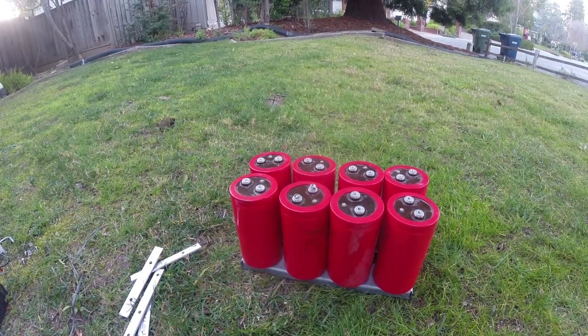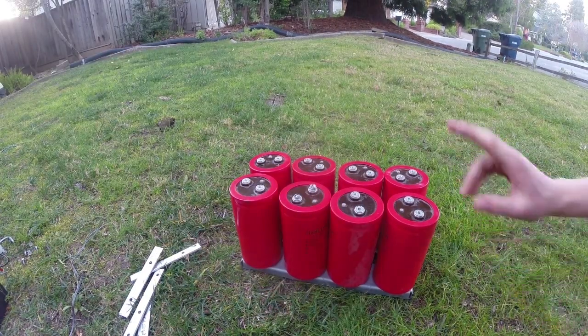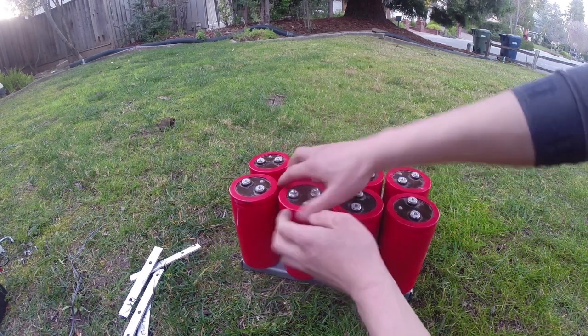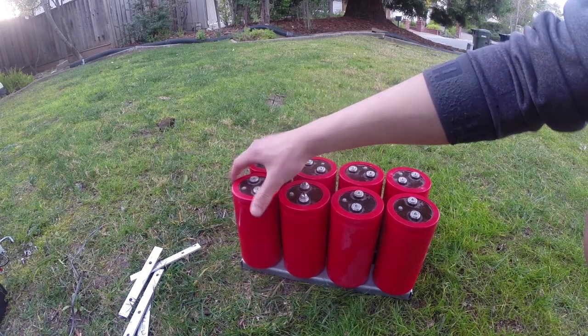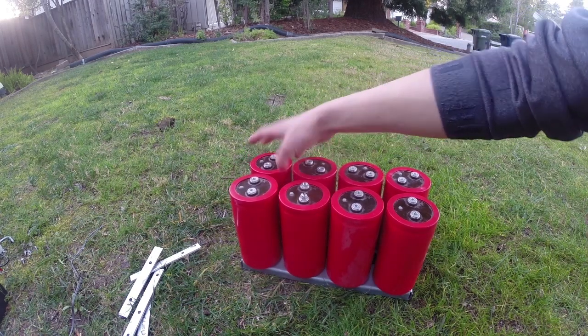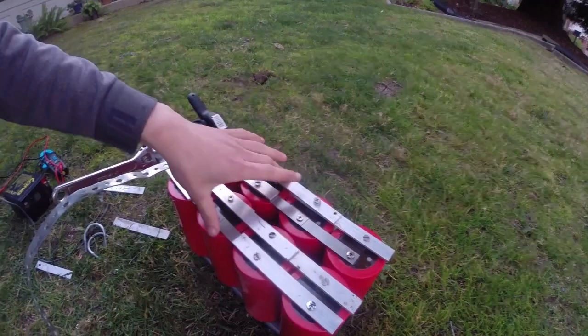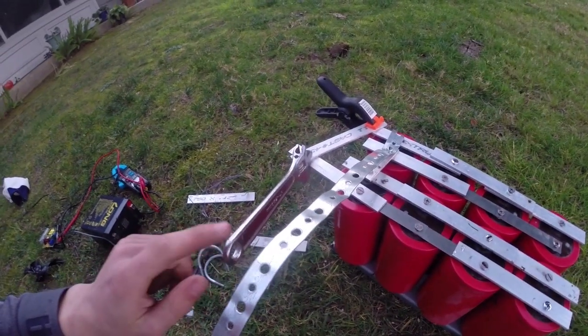Now we have our entire capacitor bank set up and we're gonna start arranging them — plus is gonna be this side and negative is gonna be this side. I finished up the wiring: it's plus on the outside and minus on the inside, and right here I have the two electrodes which we're going to put things across and watch things explode.